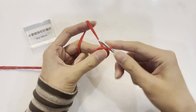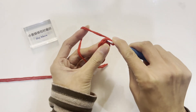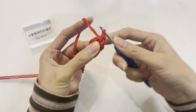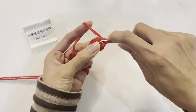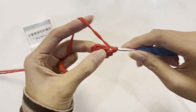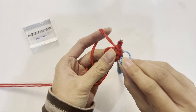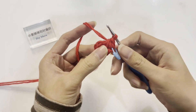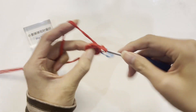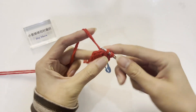Crochet a chain stitch as the starting stitch and start crocheting the second round. The increase pattern for the second round is to crochet 2 single crochets in each stitch. Insert into the first stitch and crochet 2 single crochets in the same stitch — this is a single crochet increase. Place a marker at the position of the first stitch, then in each following stitch, crochet 2 single crochets in the same stitch. Follow the pattern and crochet a total of 6 times.